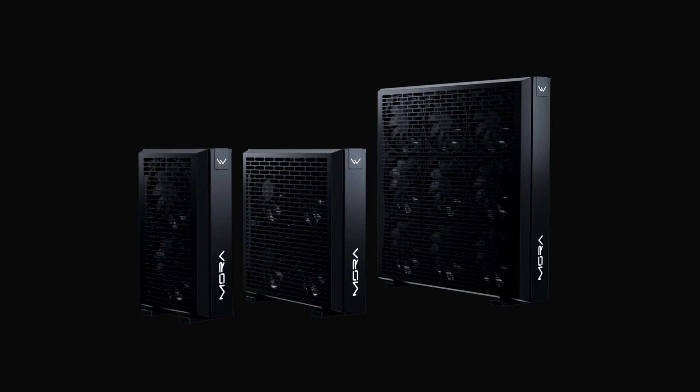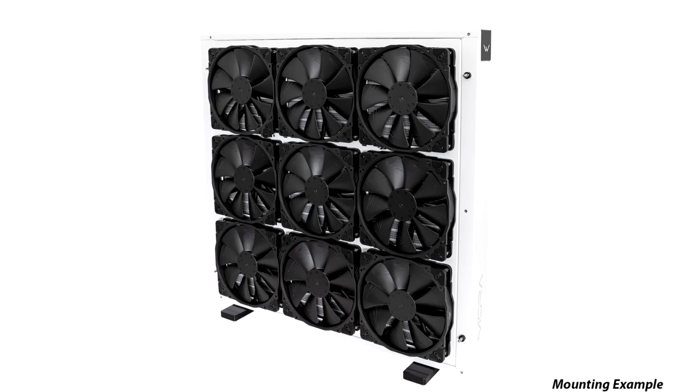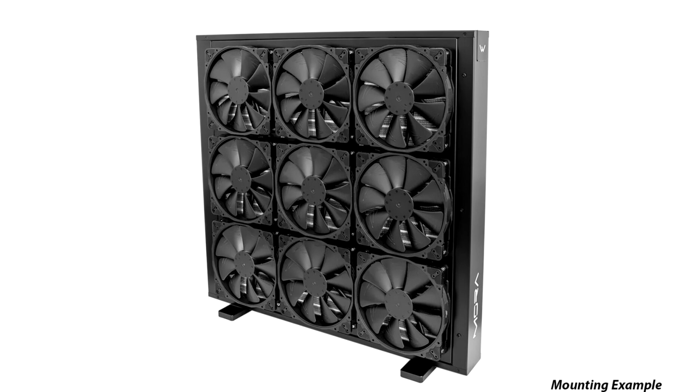The German-based water cooling specialist company Watercool has launched its latest MoRa 4 water cooling radiator lineup, offering three different sizes of water cooling radiators for high-end systems. The radiators are targeted at overclocked gaming computers, workstations, and servers that run all day long, ensuring maximum heat dissipation for improved performance.